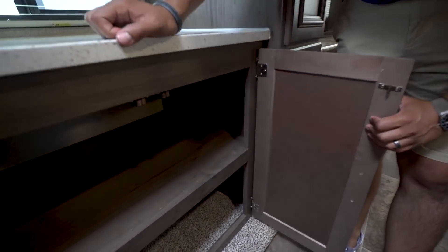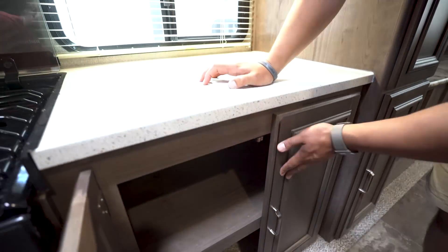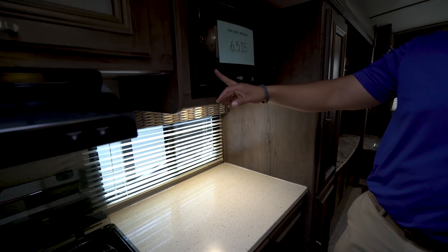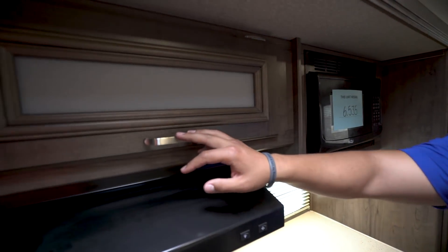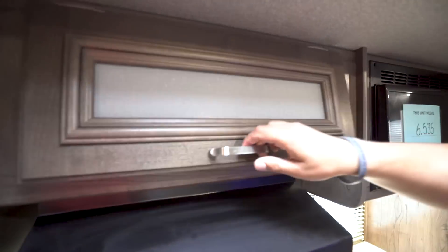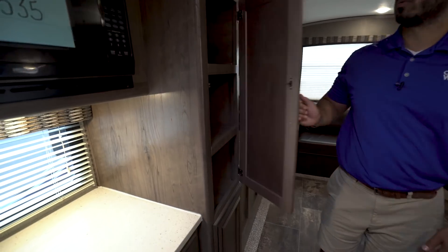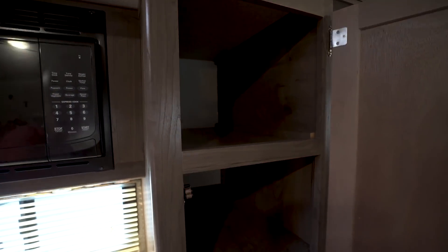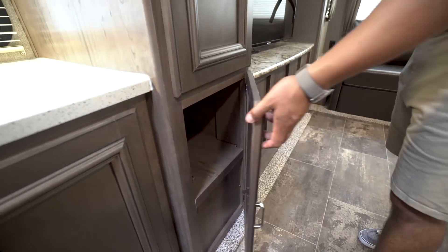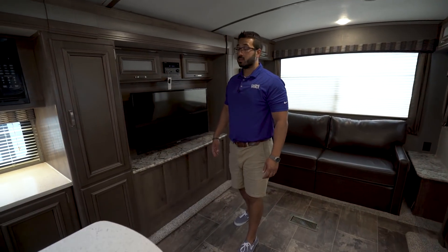Over to the side of that, there's more storage — it's nice and open, great for pots and pans. You have a window, an LED light, and a microwave up top with a little additional storage beside it. That storage area has a crushed glass look on the front, and inside is great storage. The hood has both a light and a fan, and opening another cabinet reveals even more extra pantry storage. They really did a good job of giving you a lot of storage in this kitchen.